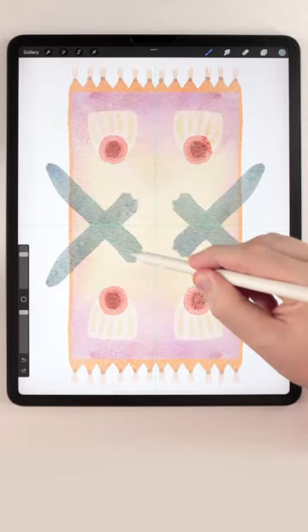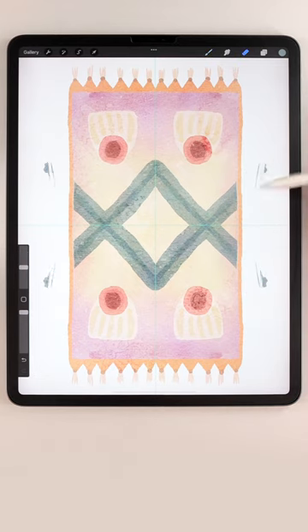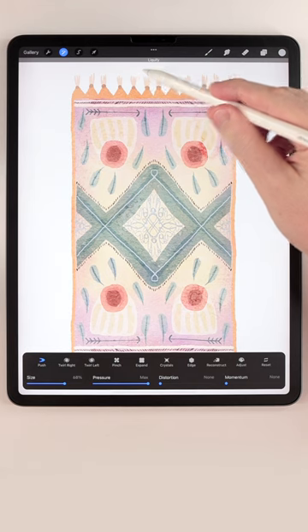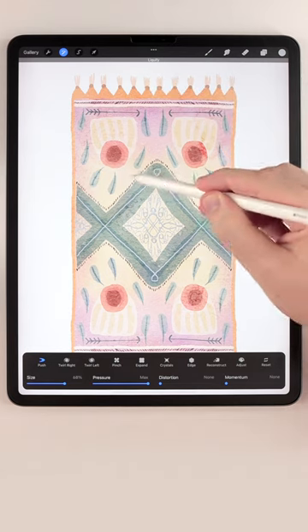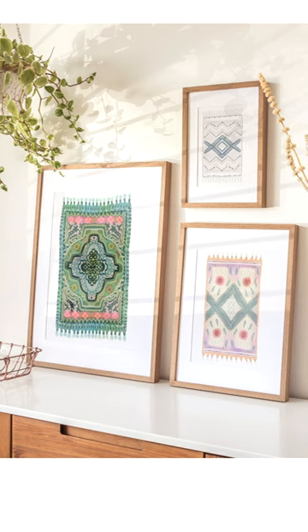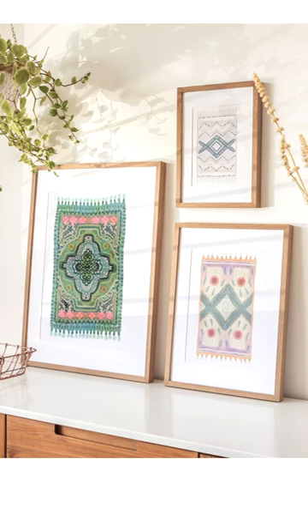Then move on and add some interesting patterns to the surface of the rug. If the result is too perfect, you can use the liquify tool to make it a little bit more crooked. If you want to learn how to use four-way assisted drawing, check out the pinned comment below.